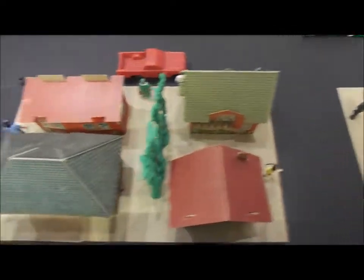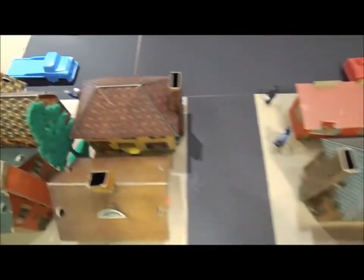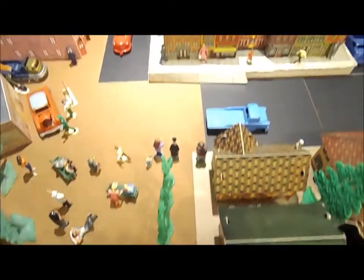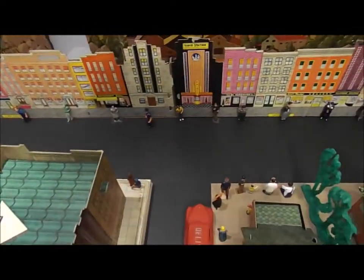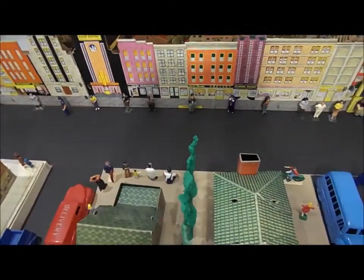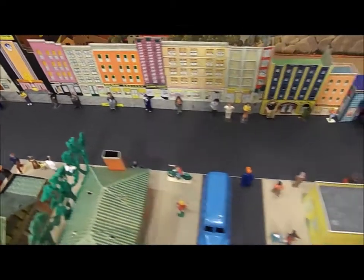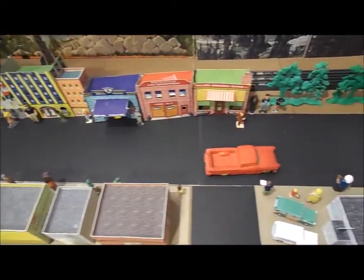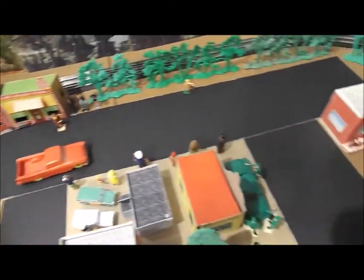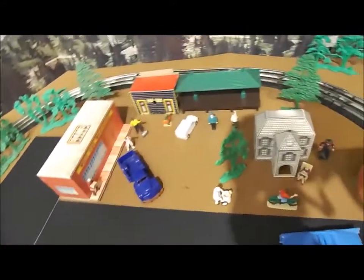I started populating it with figures. If they all look as if they're waiting for something, they are. I would like to try and do a Memorial Day parade with army trains running. We'll see how it goes.